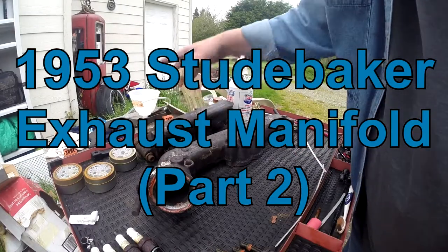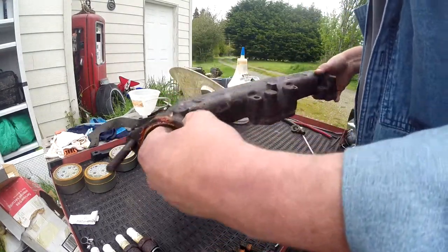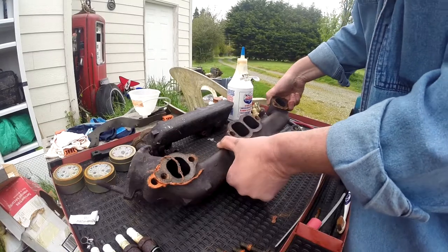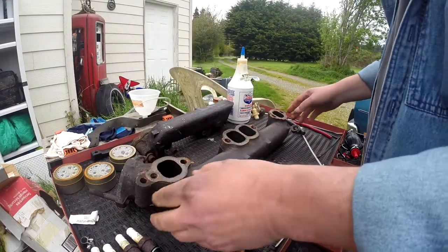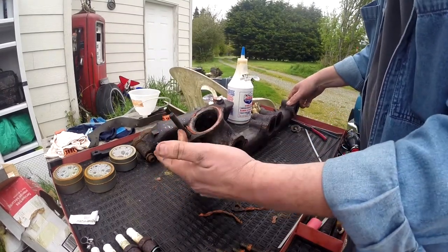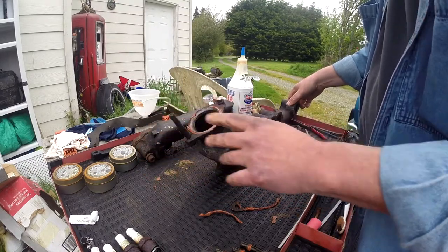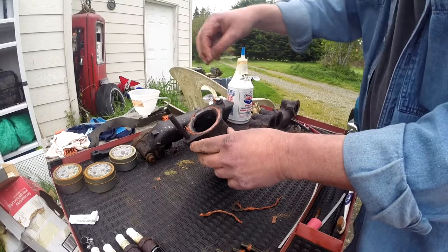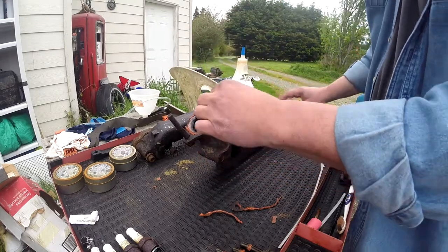Last time I showed you the broken driver side manifold. Today I have the passenger side, which as you can see is not broken — except for what I broke on it. Because of how this is oriented, the threaded stud goes downward, so I was able to get a wrench onto the nut on the other one, but this one was close to the block. I could get a ratchet on it but there wasn't enough room anywhere around to actually make it turn.